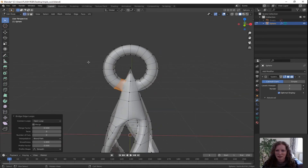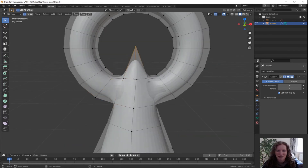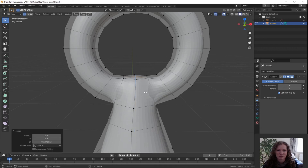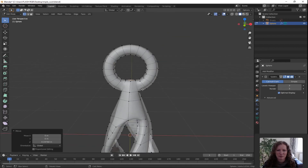Go to vertex select mode because that little bump in the middle looks a bit weird. Select the top vertex, G for grab, Z for Z direction only and just pull it down. And there you go — we've attached it.